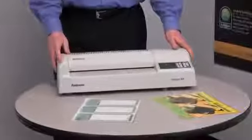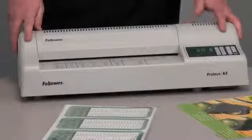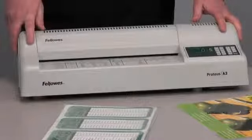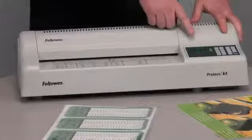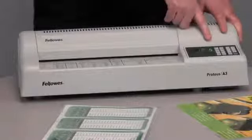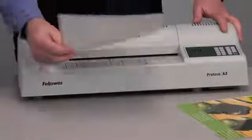It will laminate up to 13 inch wide documents, can accommodate hot and cold pouches, and also will laminate 3 to 10 mil as well as mounting boards. Speed and temperature adjustment is handled through these simple to use buttons as well as this easy to use guide for perfect lamination every time.